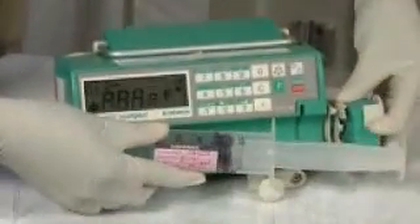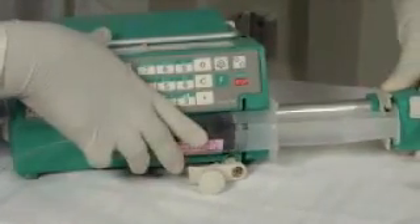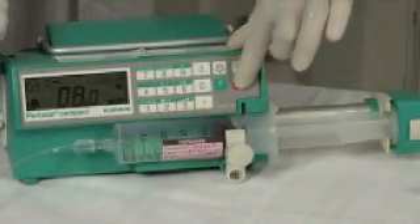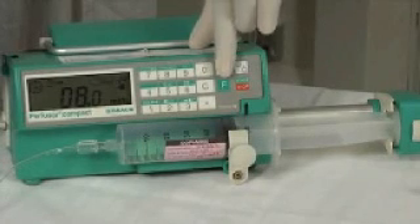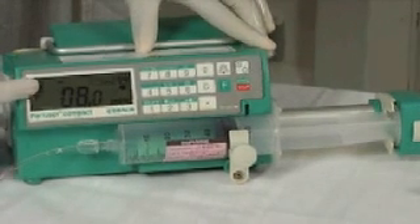Then place the new syringe into the pump and secure it using both the locks. After that, press the start button and turn off the alarm. The rotating wheel shows the flow has started.